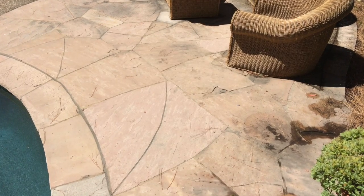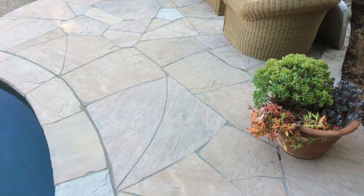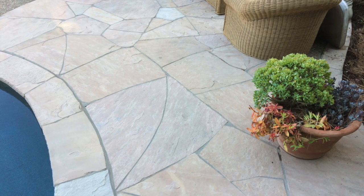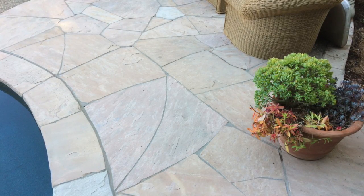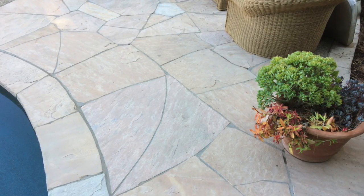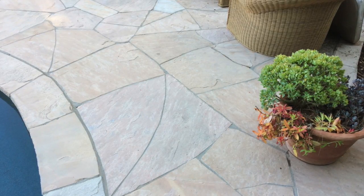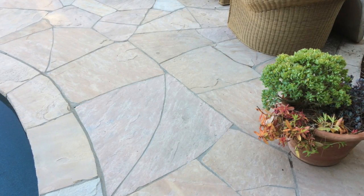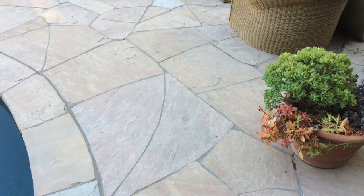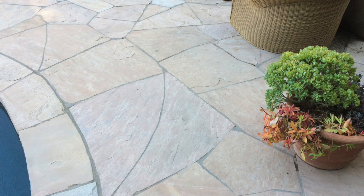Quite a difference — looks like brand new. Pretty cool what you can do in a couple of hours. There are a lot of ways to use the pressure washer, and I just rented this. So that is using a pressure washer to clean your stone patio — it's non-toxic, it's fast. Just be a little careful: you can overdo things, and if you have soft stone you can peel the stone right off. Be careful about that too.